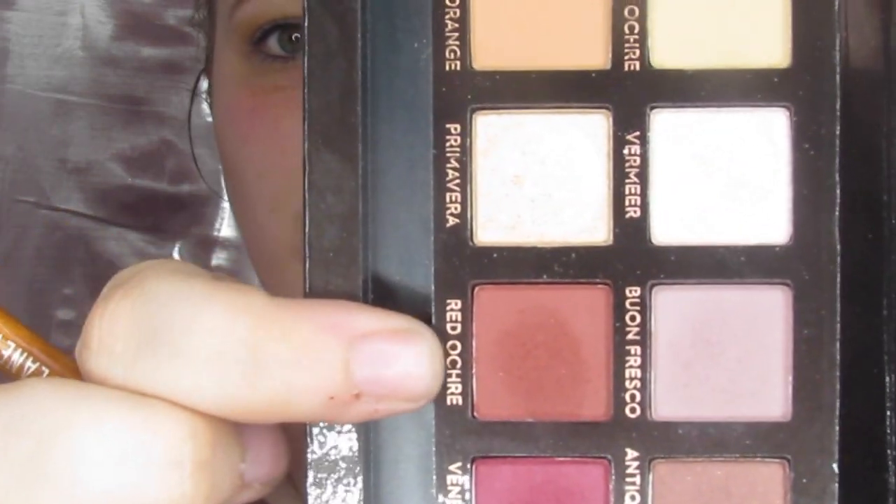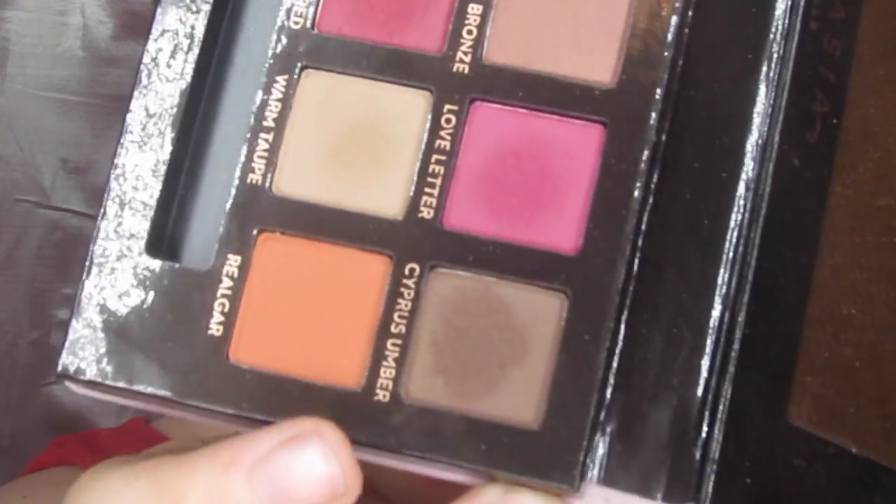After Raw Sienna, I'm going to dip into Red Ochre — don't make fun of me if that's not the right way to say it, I'm from the south. I'm going to speed through this and stick that color in my crease. Now I'm going to try something a little different — this says it is a smudging brush, and I'm going to dip into Cypress Umber to get that in my outer corner. I'll probably have to go back and blend it out with my medium blender.